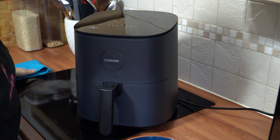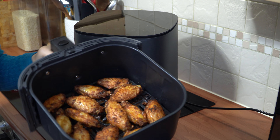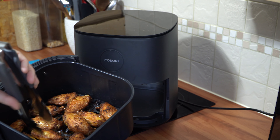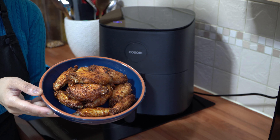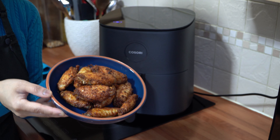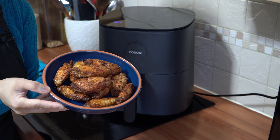The chicken wings are ready! Oh my God, they look absolutely gorgeous. Just look at that crispy skin sizzling away. I'm going to take them out and plate them up. There you have it — perfectly cooked chicken wings in the Kosori Pro LE 4.7 litre air fryer. That is perfection on a plate — I'm just going to let them cool down a little.